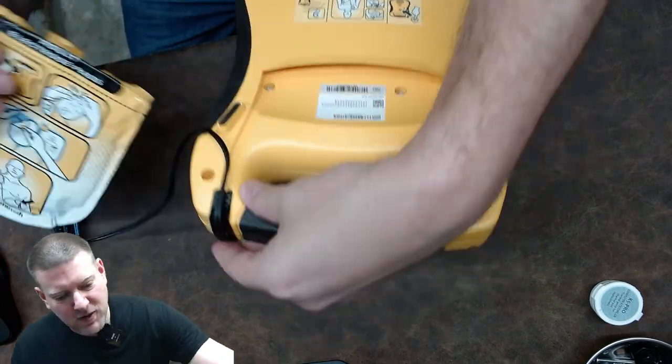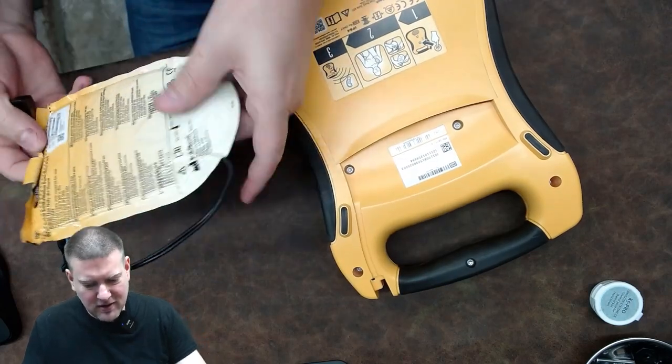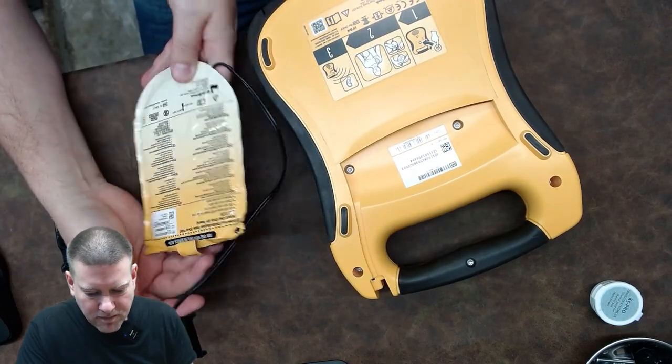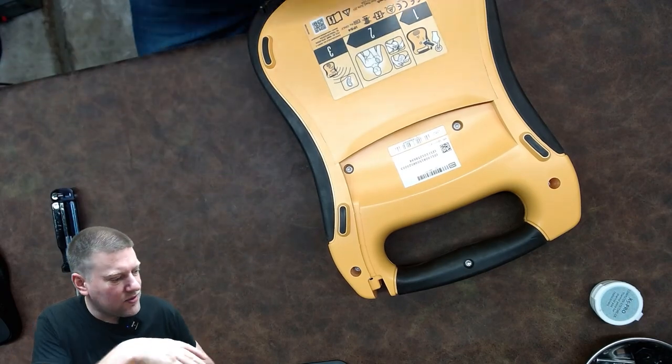First off, you can see I've got my pad pack, which connects at the handle — kind of interesting. I haven't seen one like that before. This is just a trainer set, so I'll go ahead and set it aside.